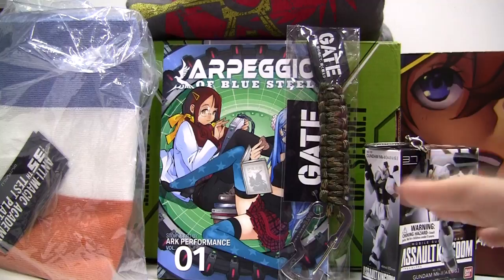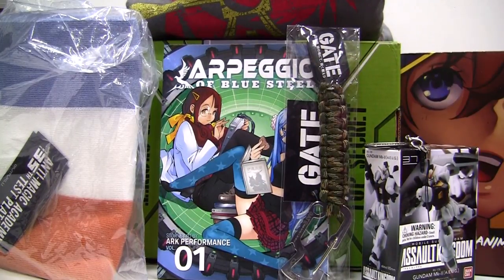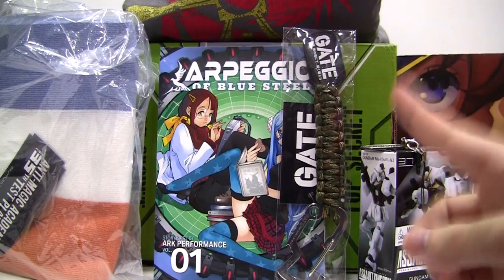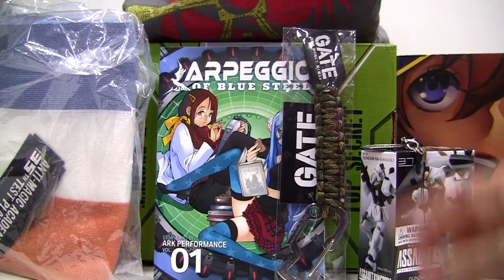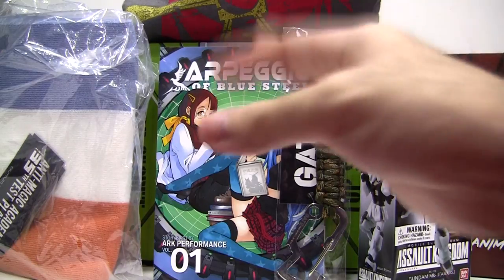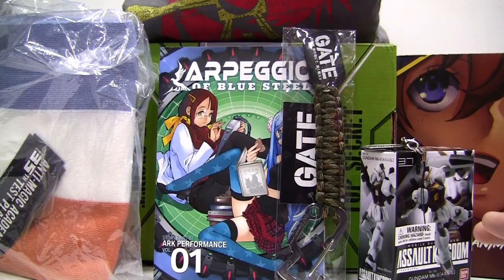I'm really looking forward to next month's Loot Anime, which has the theme of Back to School, featuring merchandise from the following shows: Assassination Classroom, Revolutionary Girl Utena, Persona 3, Danganronpa, Fruits Basket, and my personal favourite, Digimon Adventure Tri. The deadline to sign up is the 27th of August at 9pm PST. If you're interested, I'd very much appreciate if you could use my affiliate link in the description below. Aside from Loot Anime, they have many subscription boxes including the regular Lootcrate for US pop culture and a gaming Lootcrate.